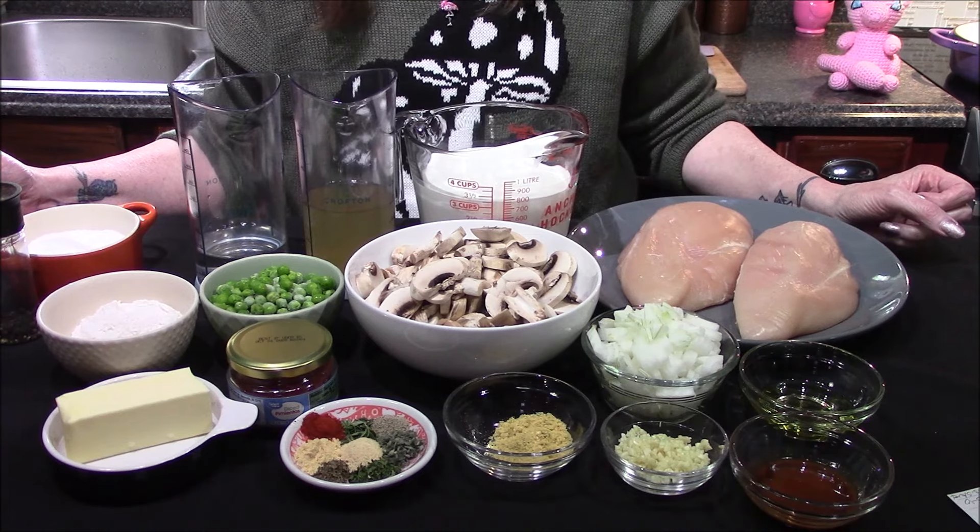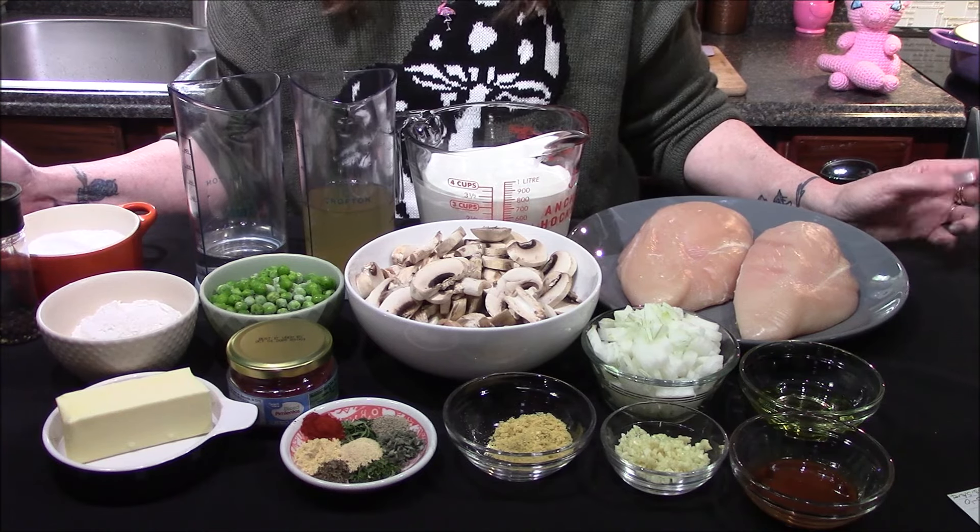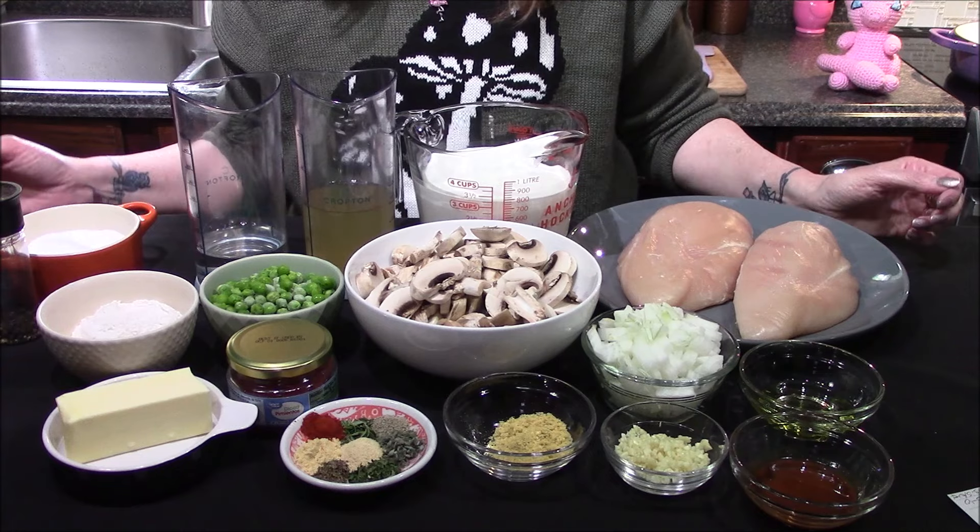Hello and welcome back to my kitchen. Today I'm going to be doing an old school classic comfort dish, chicken a la king.